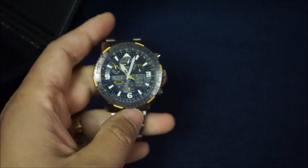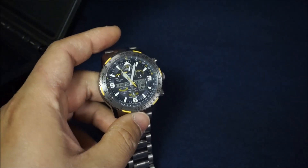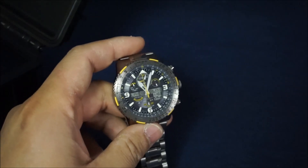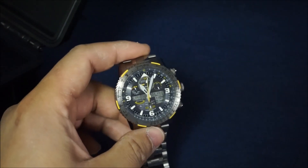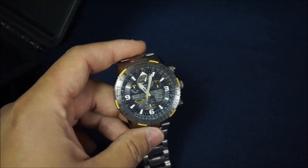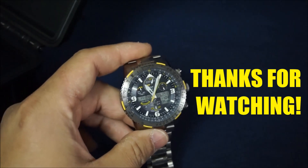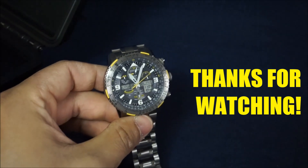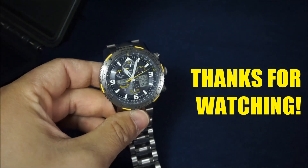Thank you for watching. Make sure to subscribe so that way you stay up to date with all my reviews — plus it's a great way to show support and know that I'm getting my information out there to you guys. I really appreciate my current subscribers because you guys are the reason why I get motivated to keep putting out videos. Anyways, that's all I've got to say. Thanks for watching and make sure to tune in for my next episode. Bye.